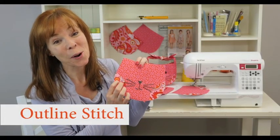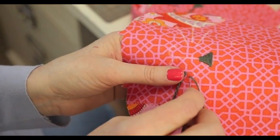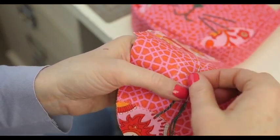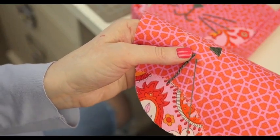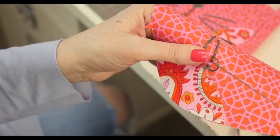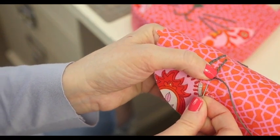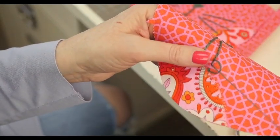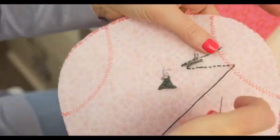An outline stitch is the perfect embroidery stitch for the whiskers and the mouth. Begin by bringing the thread to the front of your work from the back at the left end of your drawn line. With the thread above your needle, take the needle to the back about one quarter inch and come up at the point where your thread began. Pull the thread through the fabric and repeat, continuing along the line. When you come to the end, take the thread to the back only and secure it by weaving it along the back of the line.